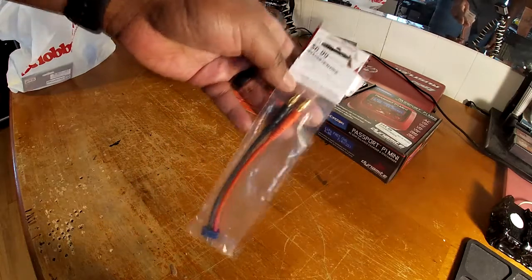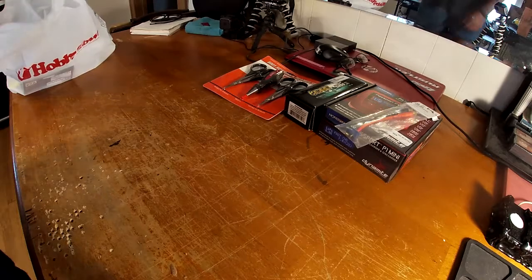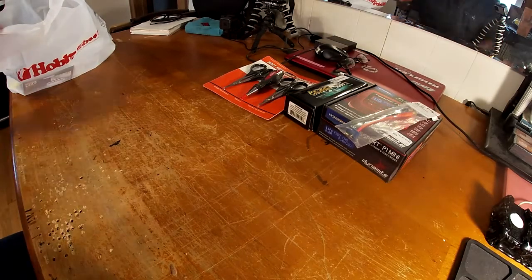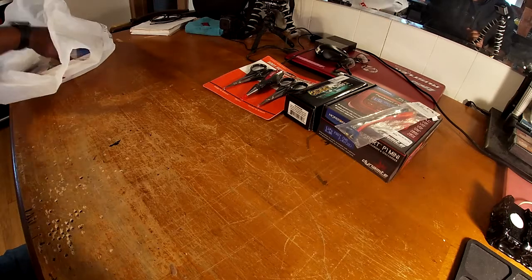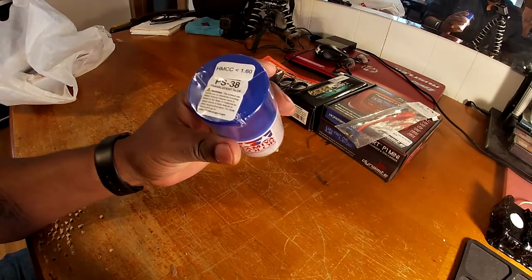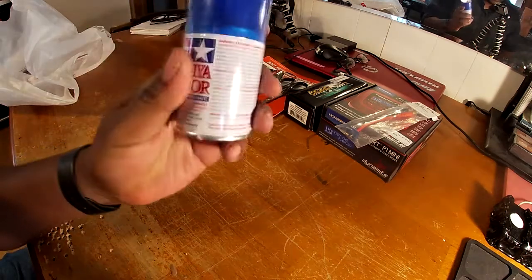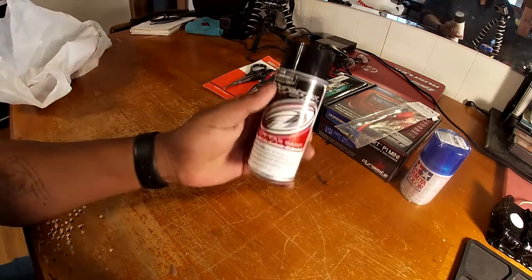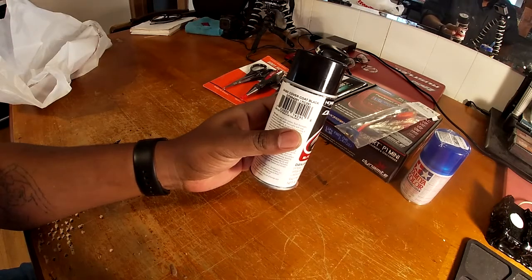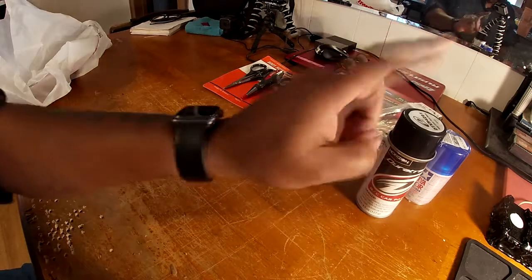And I got the connector for the charger. Now what's coming up next is a new project I'm gonna be working on. First off we got the Tamiya PS38 translucent blue — got some good ideas for that. Then we got the Duotrax basic cover coat for the black — wait till you guys see what I do with that.